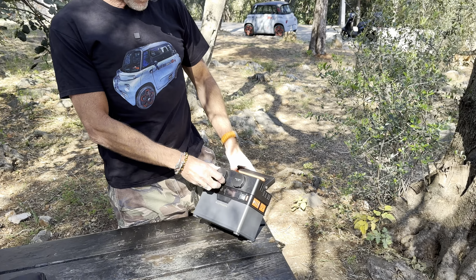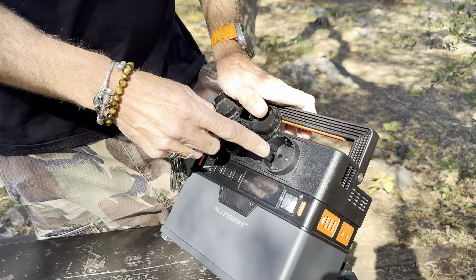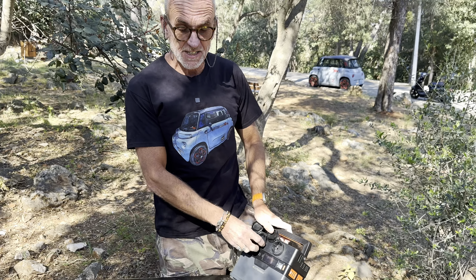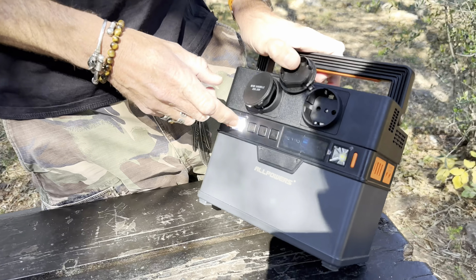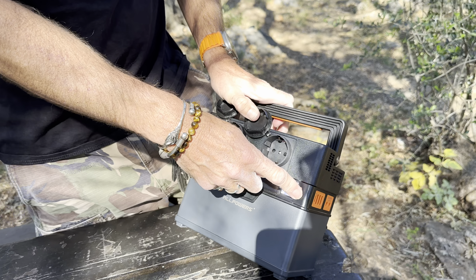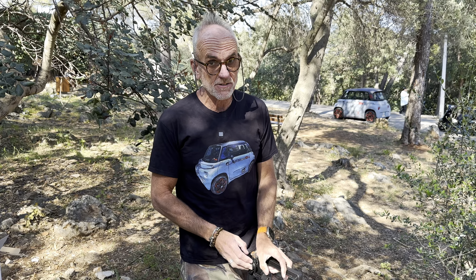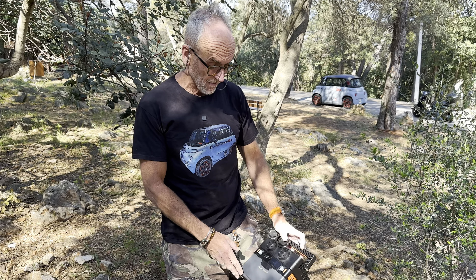You've got two sockets here for conventional plugs — obviously these are the European ones, but if you're buying in Britain or the States, it'll come with those. You've also got the old lights, which I'm always amazed people are really interested in. I always think, oh, whatever — but if you're camping, that's what you need. And also in an emergency, if your Ami breaks down in the dark, the Ami doesn't come with an internal light, so that's actually a really useful feature.